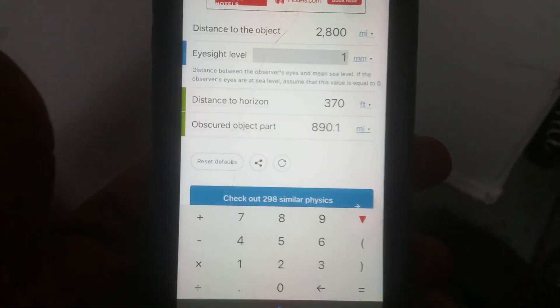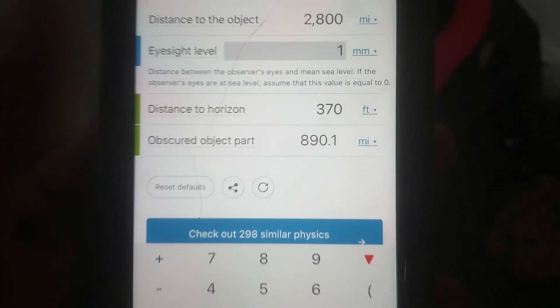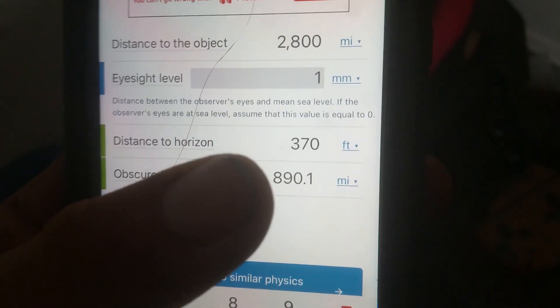Even though I believe in the ball earth now, it is wrong. You can test it for yourself — if you put the observer eyesight level at 1mm, it's going to give you a distance to horizon at 370 feet.